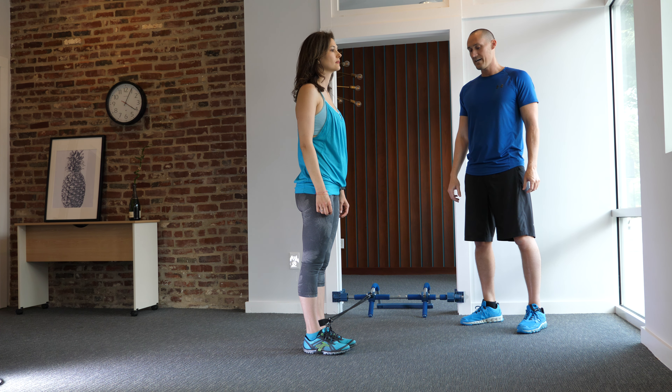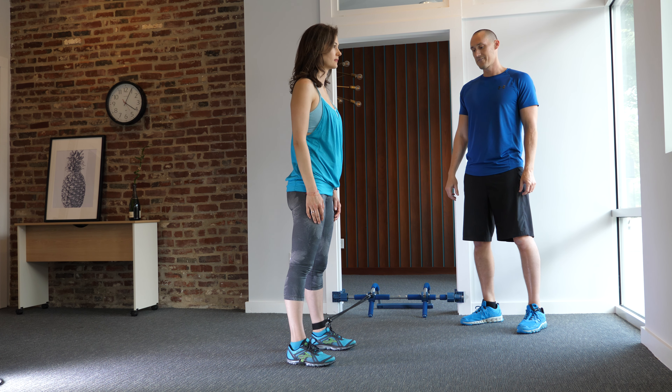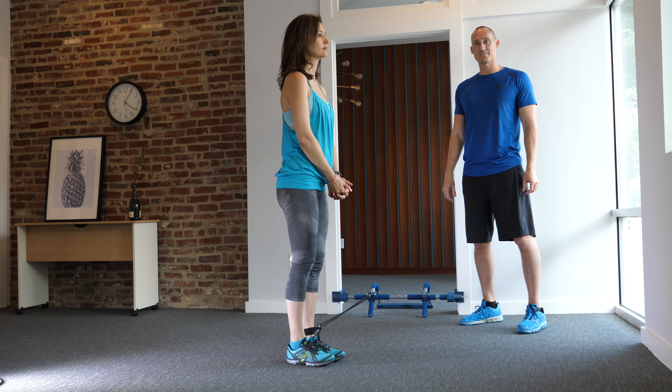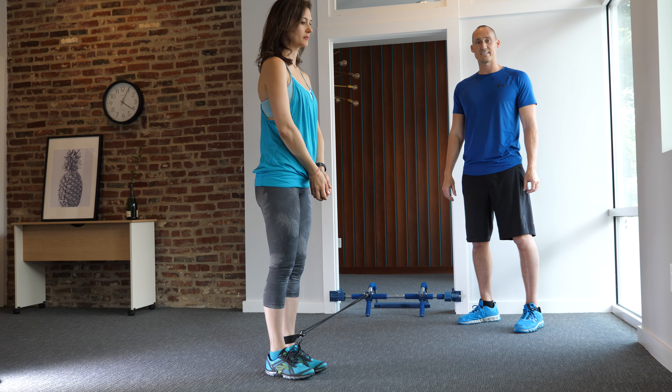To perform this exercise, you'll step sideways with one foot so you have a wide stance. From that position, squat, bring your feet back together, continue to step out to the side. Squat, feet together, continue that sidestep.